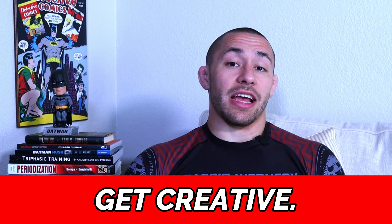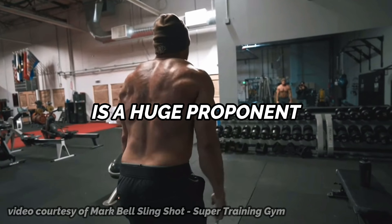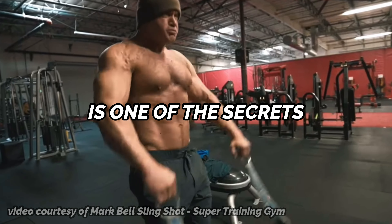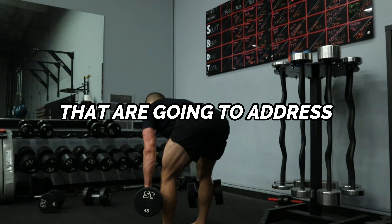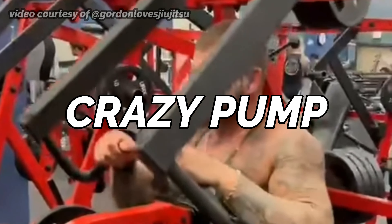Rule number two: get creative and have fun. The repetition effort method is arguably one of the most fun training methods to use because you're essentially just trying to get jacked. My good friend and mentor Mark Bell is a huge proponent of the conjugate system. And according to Mark Bell, the repetition effort method is one of the secrets to becoming jacked and tan. Following your max effort training and your dynamic effort training, select two to four exercises that are going to address some weaknesses, help you pack on a little bit more muscle, and give you a crazy pump.